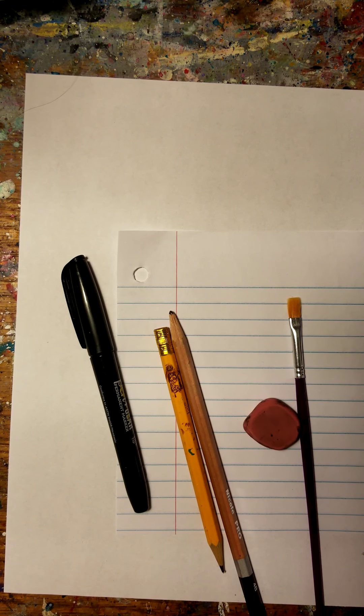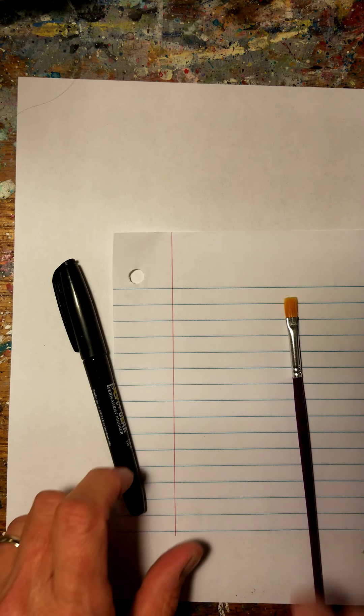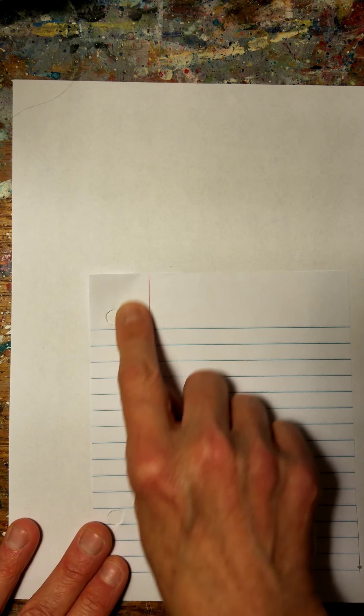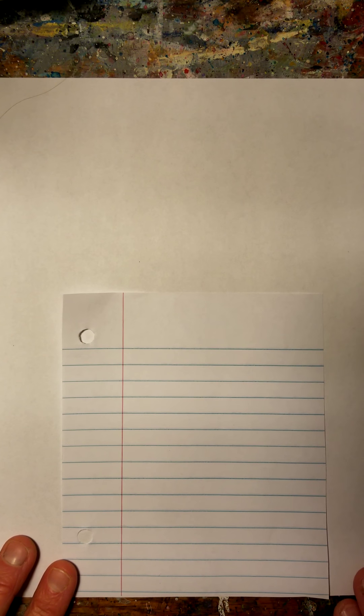Once you get all your supplies together, meet me back here. So the first thing we're going to do is that notebook paper. If you don't have notebook paper, we can just improvise — you can make one with some blue lines and a red line on a plain white piece of paper. But it's got to be cut down a little bit because we want it to fit on our paper.